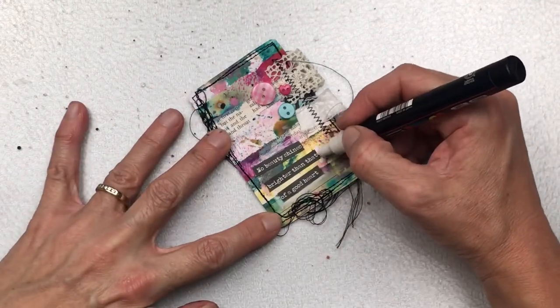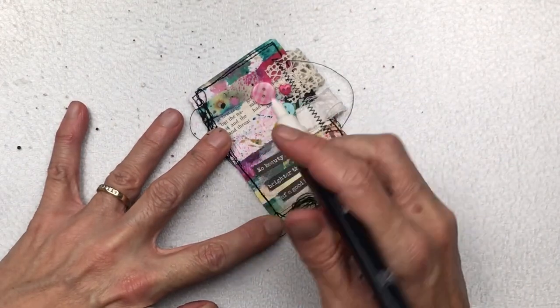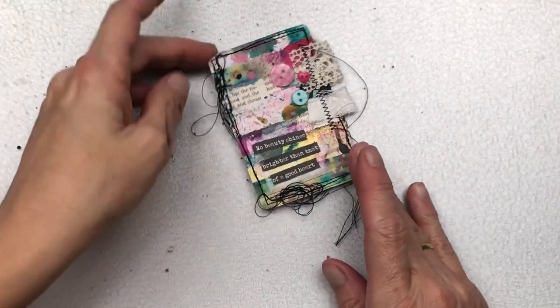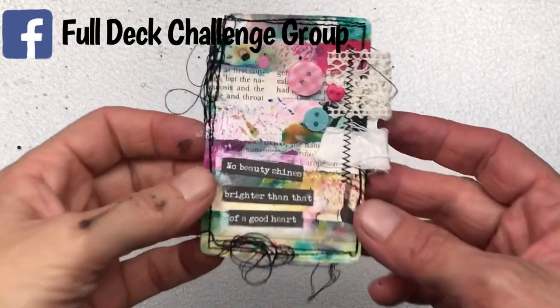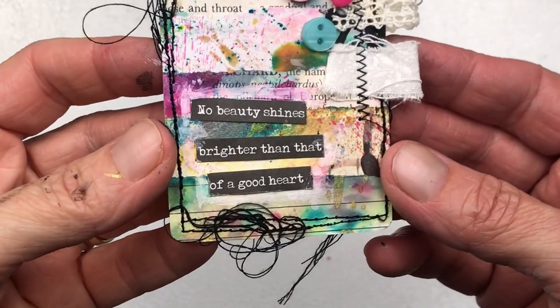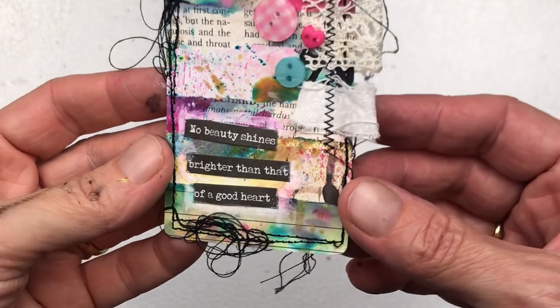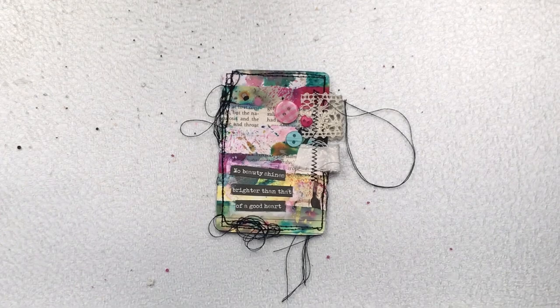It's never too late to join the full deck challenge — although we've completed the first deck you can start that at any time. We are now on deck number two, there are very minimal rules, and if you're on Facebook you can find my group by searching full deck challenge group. Do join us — it is a very supportive, creative, inspirational group where you can share your makes and give and get inspiration.